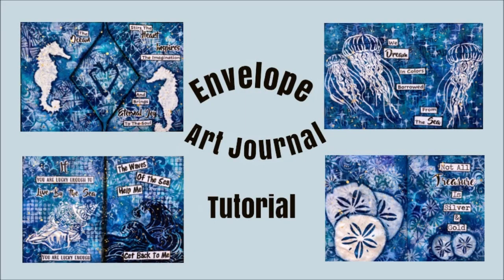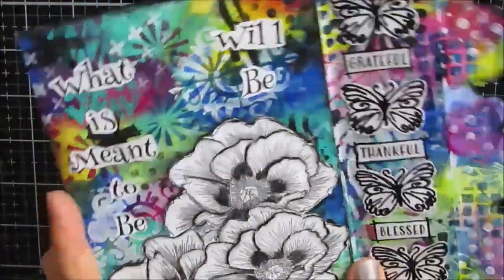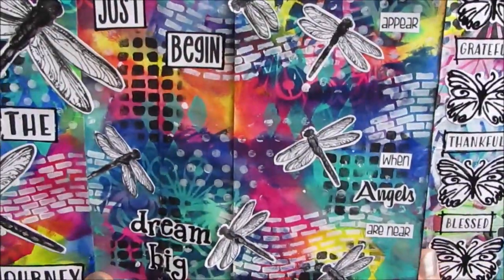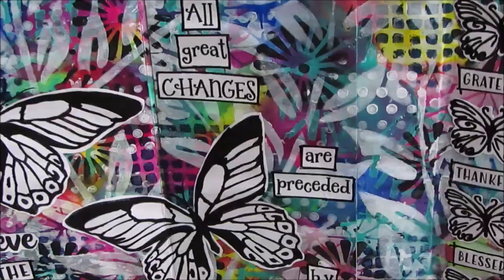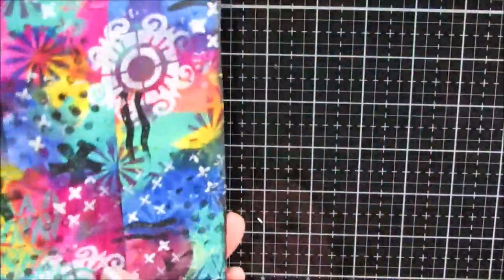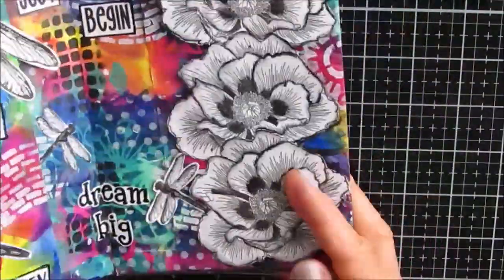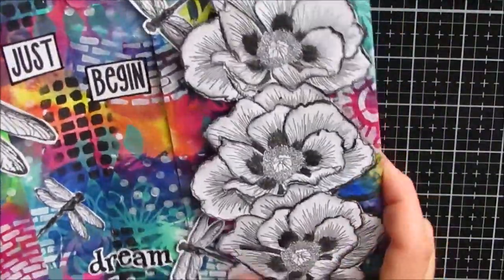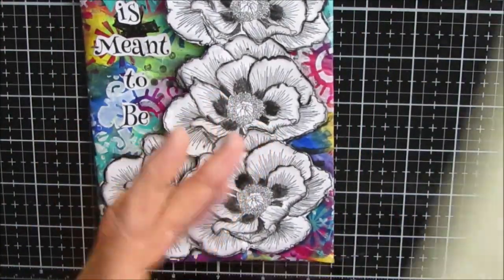Hey guys, it's me, Creative Katie, Karen Virtual. Welcome to another tutorial. This one is another envelope art journal. I had so much fun creating this envelope art journal — I'll put a link to it in the iCards in the top right-hand corner — that I absolutely wanted to make another one. And I found a different version of an envelope journal.